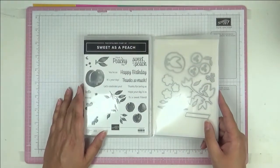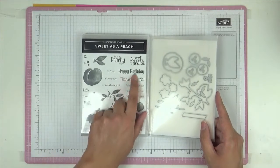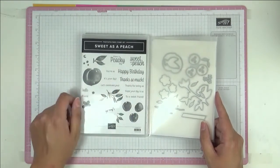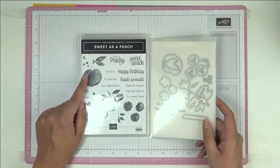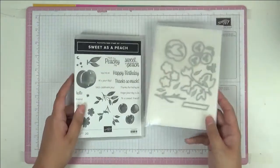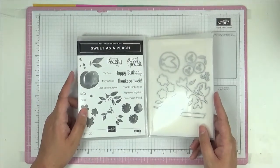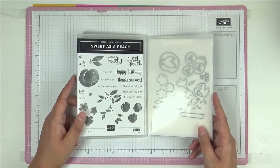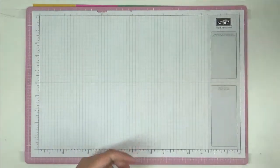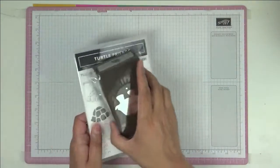Sweet as a Peach — really cute set with 'have a peachy day' and 'happy birthday.' I love the font and of course the matching dies. There's a whole suite with matching paper. This reminds me of summer — my grandmother on the farm used to grow peaches and make peach jam, so it has a sentimental feeling for me.